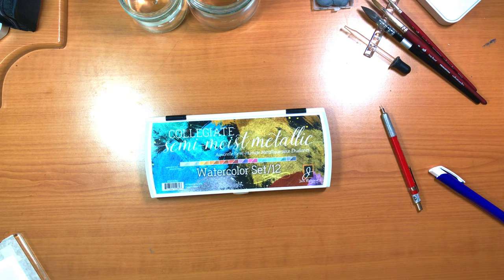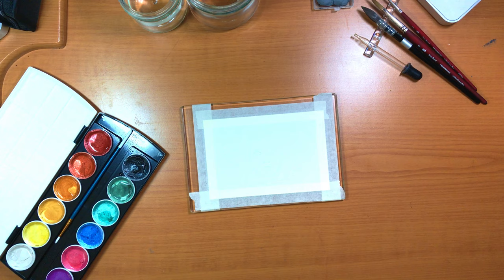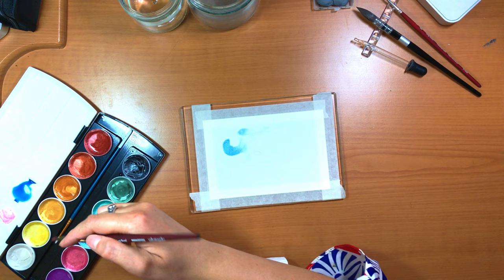This is a 12-color set with some very gorgeous colors — you get a nice variety. As a precursor, I haven't tried a whole lot of metallic paints. The only other set I have is from my favorite brand, Kuretake Gansai Tambi, which makes a five-color gold variety. So that's pretty much my only experience with metallic watercolor paints.